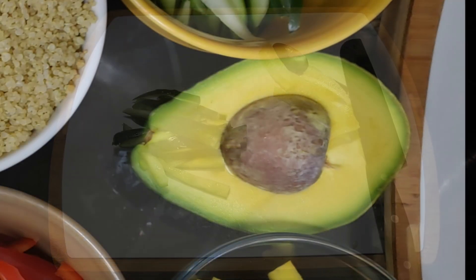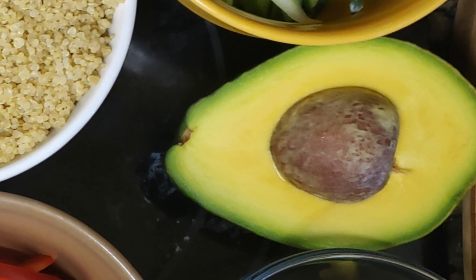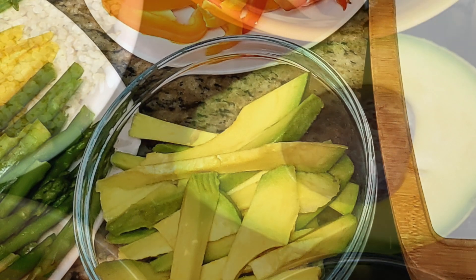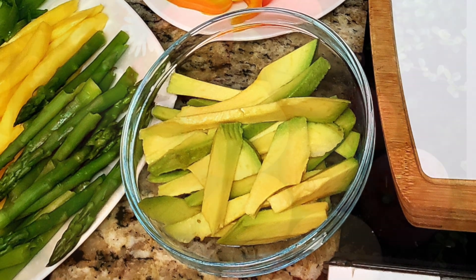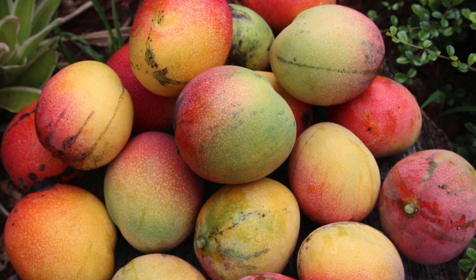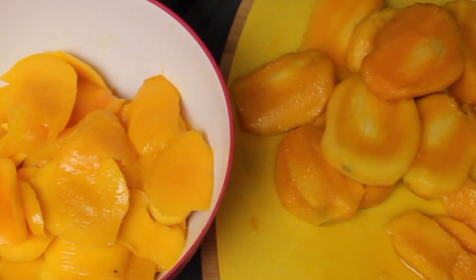Next up on the list we're going to add some avocado. The season for avocado just ended here in Florida and we had an abundant harvest. This particular avocado I got from one of my neighbor's trees. Next up are our mango wedges. You're probably thinking that it's kind of weird to add a mango into a sushi wrap, but believe me it adds a very nice flavor and I'm sure you'll enjoy it.